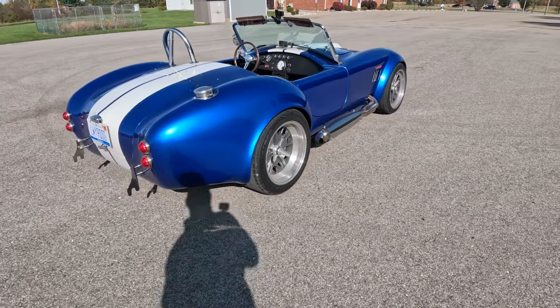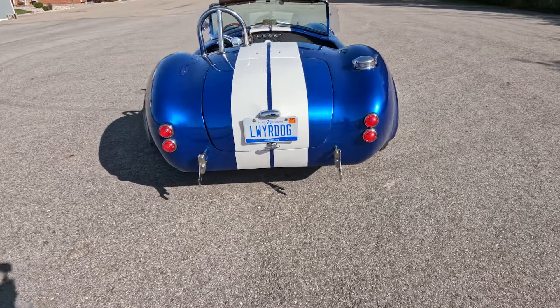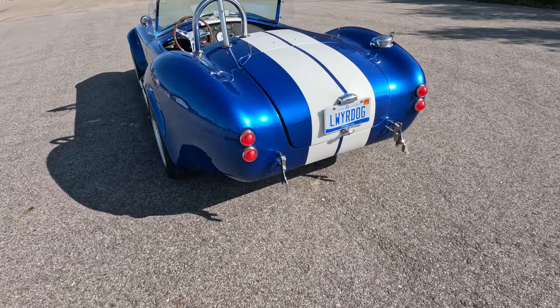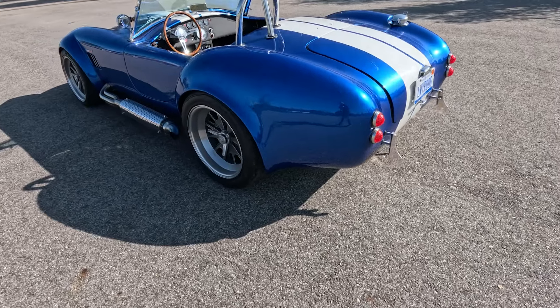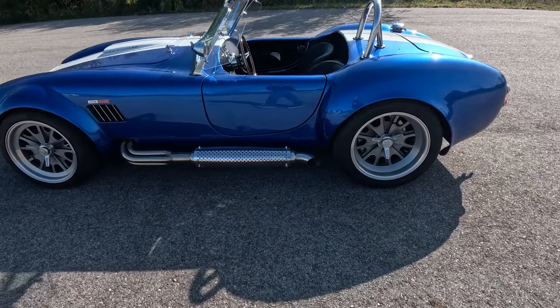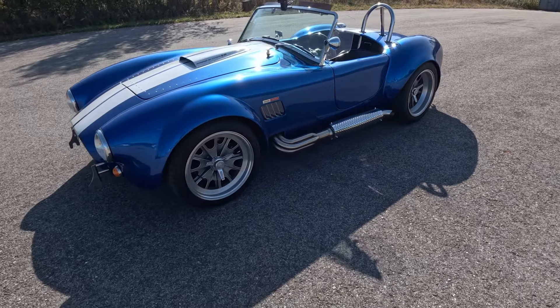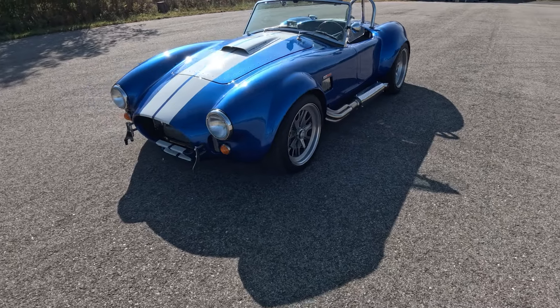There'll be no law in this video. Today we're just talking about my Cobra. I promised I'd do a walk-around and drive video and finally got around to doing this. I got a couple cameras — took me a while to get used to how they work. I've got one clamped to the top of the windshield and one in my hand, so this is a two-camera shoot, which is about the extent of my abilities.